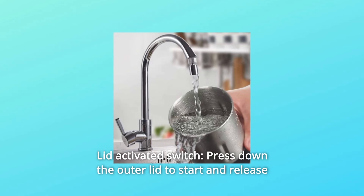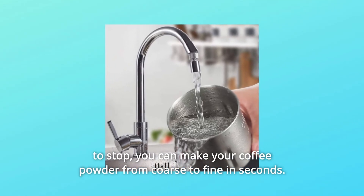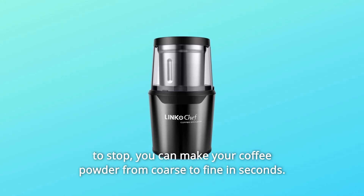Number 8: Lid Activated Switch. Press down the outer lid to start and release to stop. You can make your coffee powder from coarse to fine in seconds.